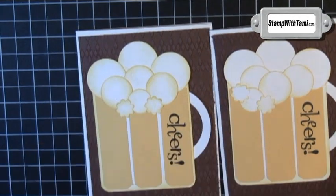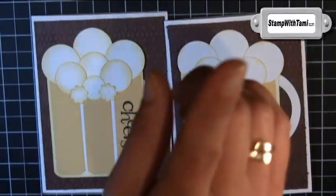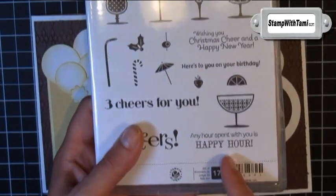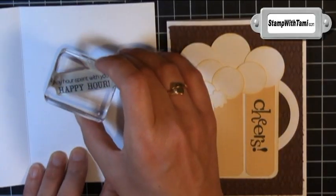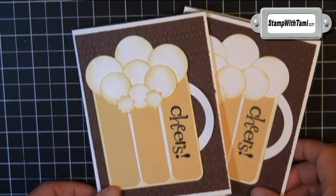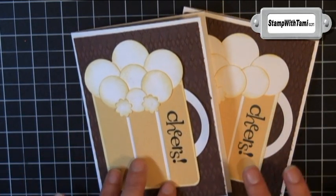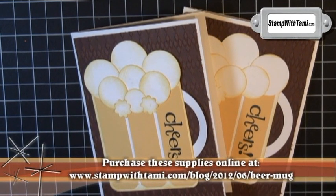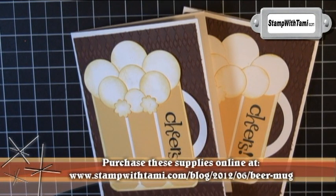We'll stick the little suds on like that — and they both look super cool! One more finishing touch: back to our super fun stamp set for the inside. 'Any hour spent with you is a happy hour.' Stamp that right on the inside of your card in black, and our card is complete. Great for any occasion — more than just Father's Day, but it is a fun masculine card. You can purchase all of these supplies on my blog via the link here or in the description. Thanks for joining me today.